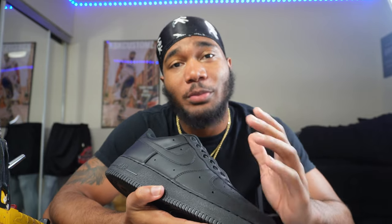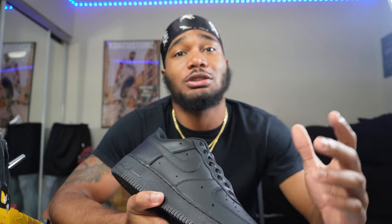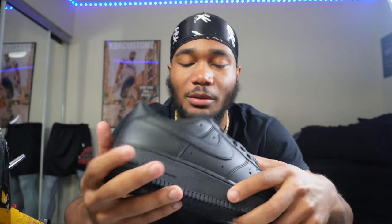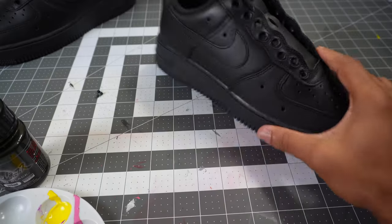We just finished prepping the shoes, now we're gonna get to the fun part - painting these jet black. On the back of the bottle I see you can airbrush, but I want to paint brush it first to see the difference in darkness between the two. I'm gonna grab a paint brush and just wipe a coat to see how dark this really gets.